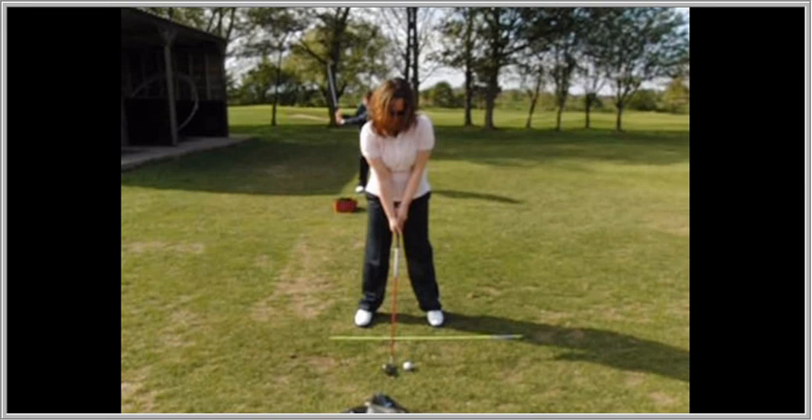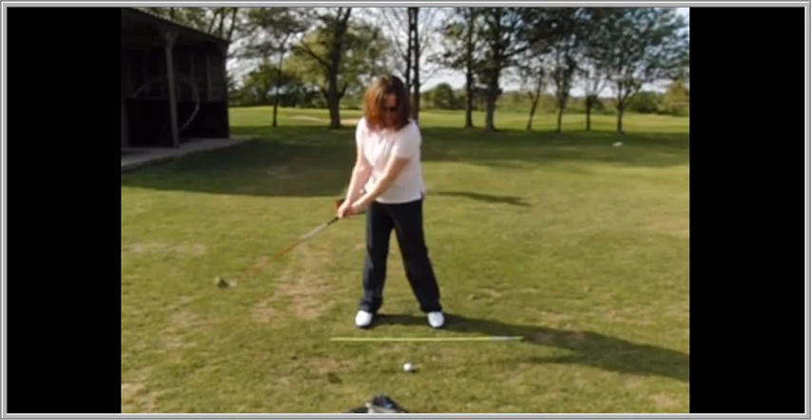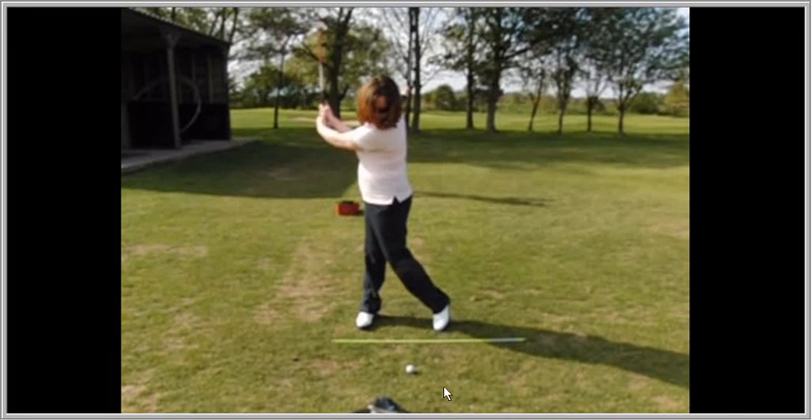The grip — left thumb down the top of the grip, hold the left thumb with the right hand. You can see there that both hands are together forming a unit. During the takeaway, everything moves away one piece, and then you can see there that you're creating that L shape on the way back.